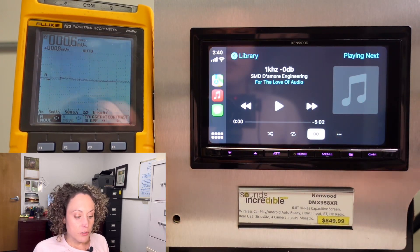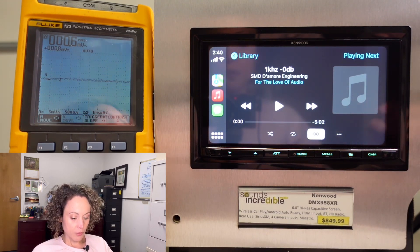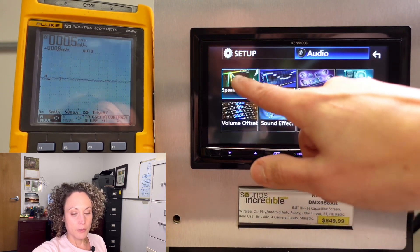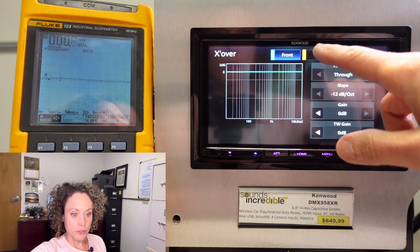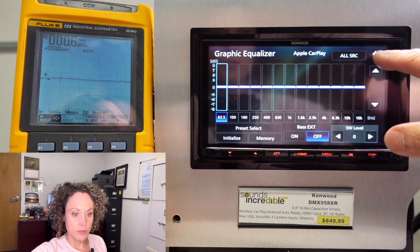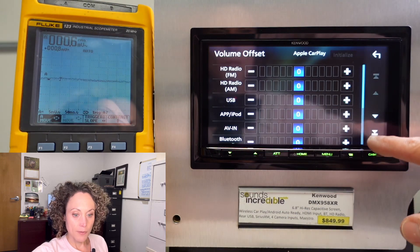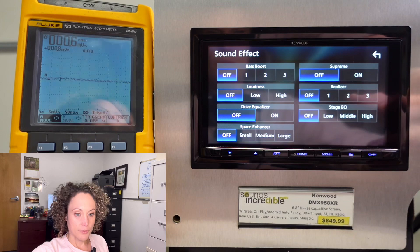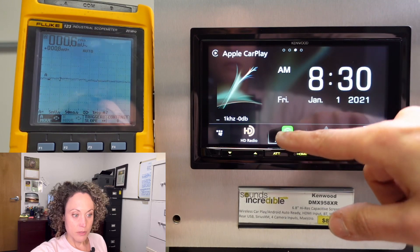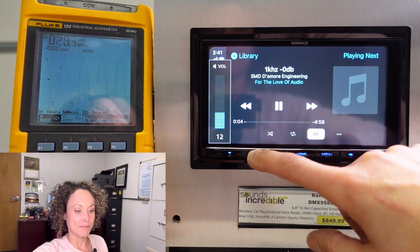Now that I've gotten that out of the way, let's see what this unit can actually do. I have the scope meter connected to the front preout and we've got the one kilohertz test tone. Before I press play, let me show you in the audio setup that I've turned everything flat and off — crossovers for front, rear, and subwoofer set, car type is off, EQ is flat, subwoofer level zero, time alignment is off, everything zeroed out, balance and fader centered, volume offset zeroed out. Let's press play and see if we finally get 5 volts.